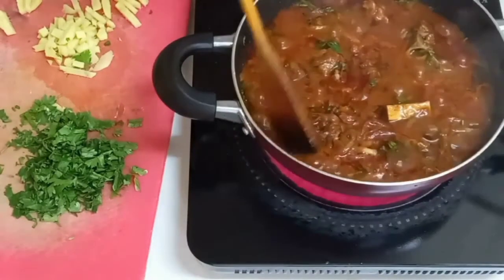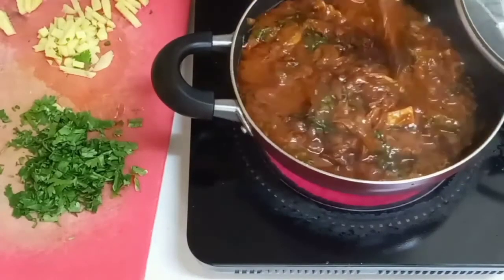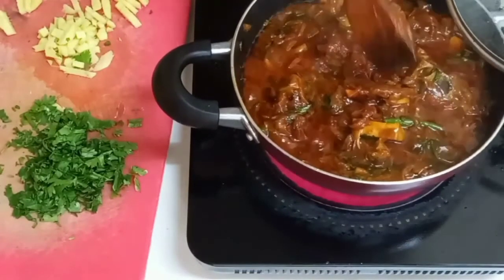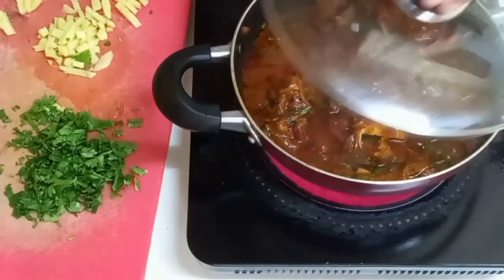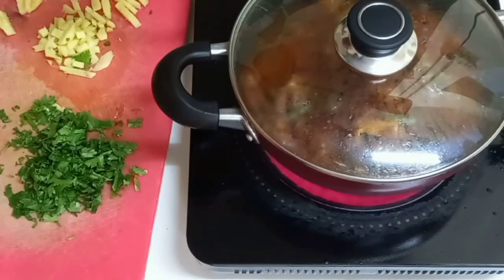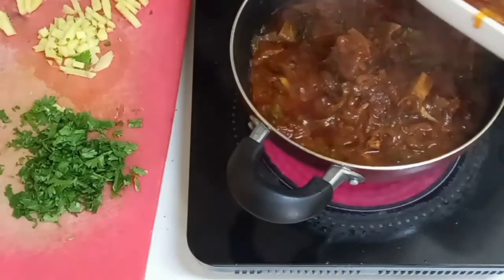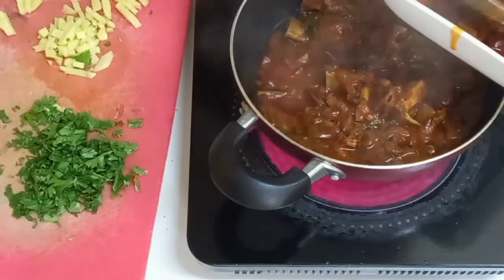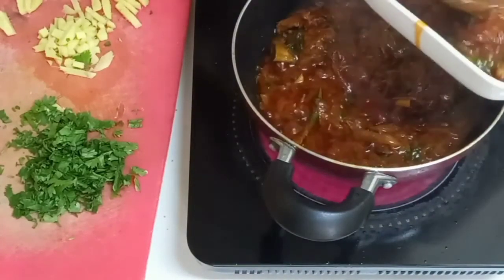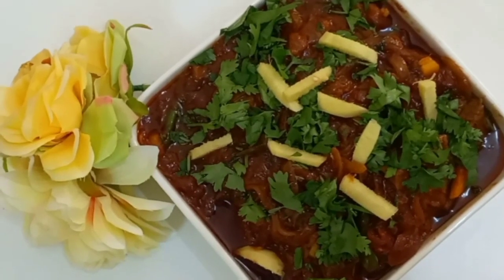Now we'll keep it for five to ten minutes so that it's ready. Look at it — we'll mix it a bit and then put the lid back. Okay, it is done! Now let's serve it. If you guys enjoyed this video please like, share and subscribe. See you in the next video — bye, thank you!